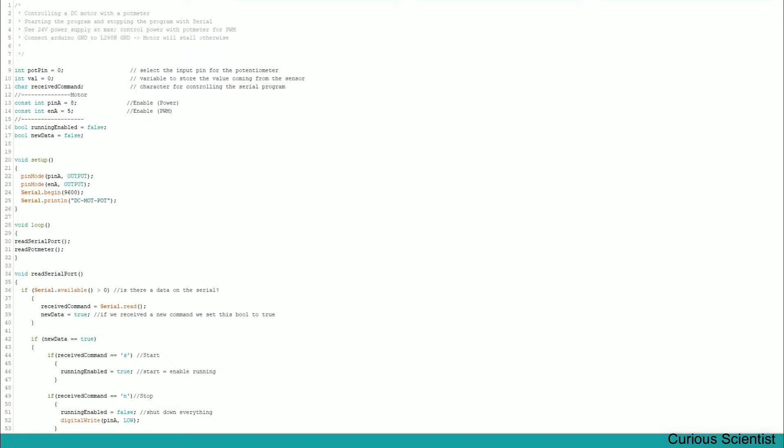For the motor we have pin A, which enables the power on the A side of the circuit. Then we have enable A — the pin that carries the PWM signal. You have to make sure you choose a pin on the Arduino that is capable of running PWM, which is always marked with a tilde or wave symbol. Then we have two boolean values: 'running' — whether the motor can run — and 'newData', which is a flag for data coming through the serial port.